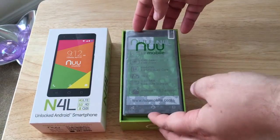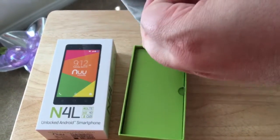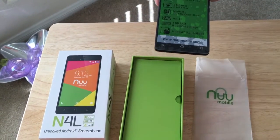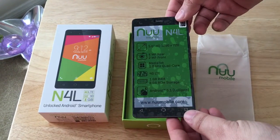So here's the phone itself. We saw this at CES, so we want to thank NuMobile for sending this along to test out. They have a series of unlocked phones. I've been testing them for a little while now. I really liked the price point on these and was hoping to review these soon. So here it is.